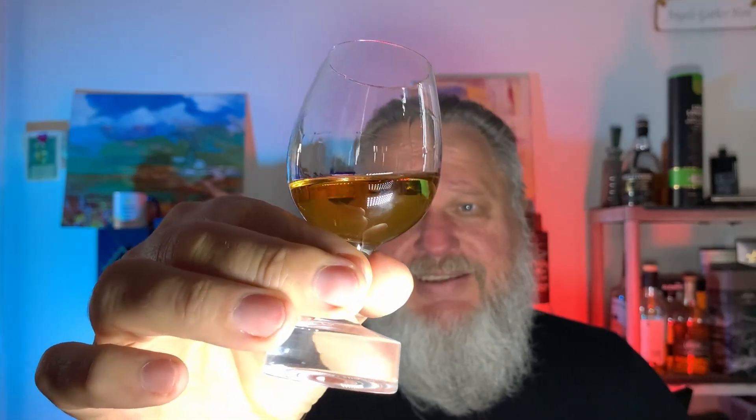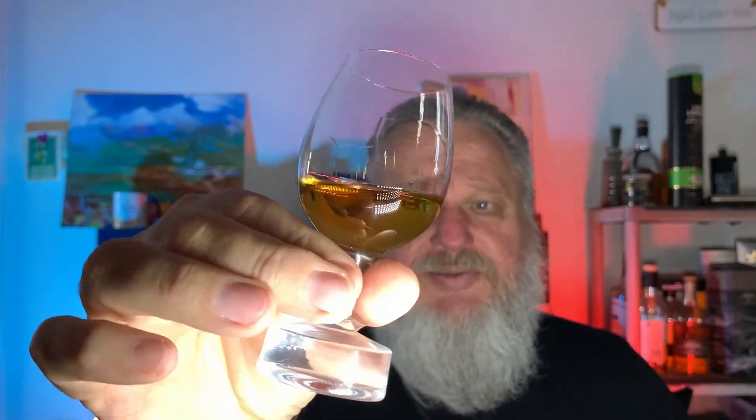I did pour it some time ago. It is natural color, non-chill filtered, 46% ABV. There's a nice light copper color coming through. There's a little bit of impurities in the glass — well, in the whisky. There are a little bit of particles floating around. I'm not sure what those particles are; I did see it in a previous video as well where there were some light particles in it.